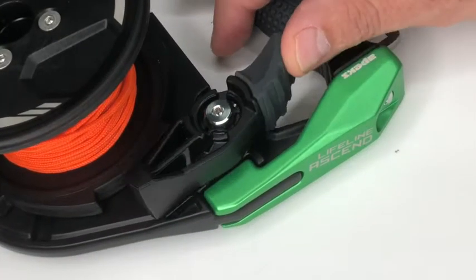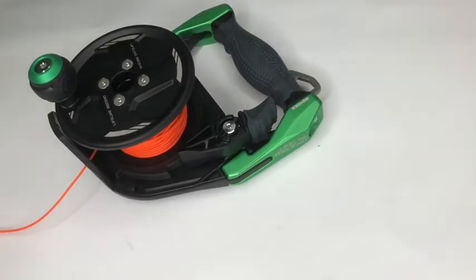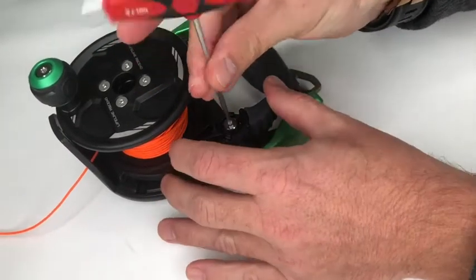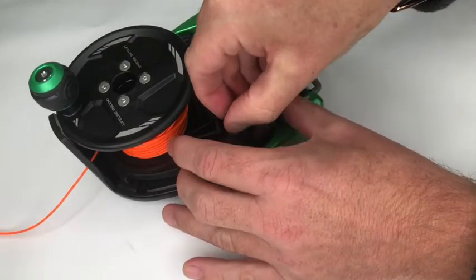The first step is to remove the trigger mechanism. We do this by using the three millimeter allen key to loosen the spindle bolt, then lift off the trigger and the torsion spring.